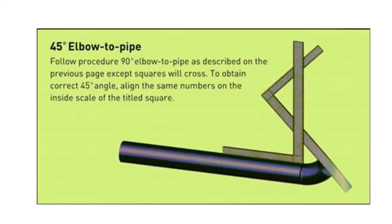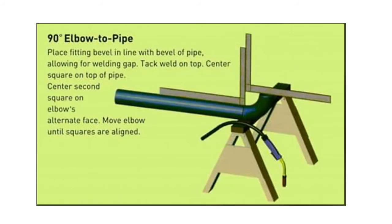Here is another method for how to fit up a 45-degree elbow to pipe. We will take two L-squares. Keep the first L-square on the pipe, then keep the second L-square against the elbow. Also keep the gap at 2.4 plus or minus 0.8 millimeter according to WPS. If the distance from the first reference point to the second is the same on both sides, it means the alignment is good.